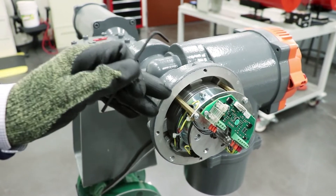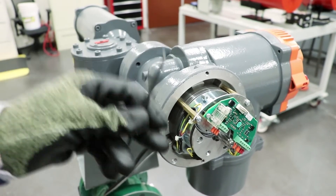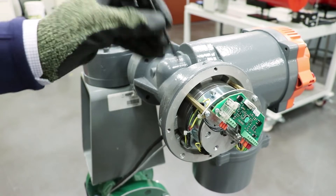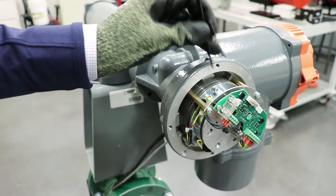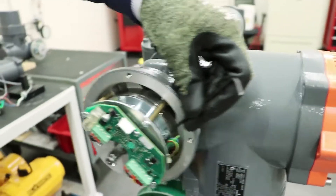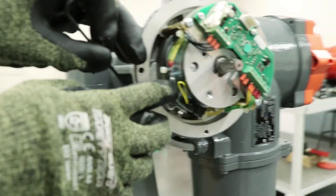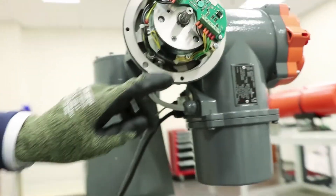You'll want to carefully remove the cover on the brake and set it aside. In order to make the adjustment on the eddy current brake, we're going to need a 3 millimeter Allen key. We'll be loosening but not removing four bolts — one at the top, one on the side, one on the other side, and one on the bottom.